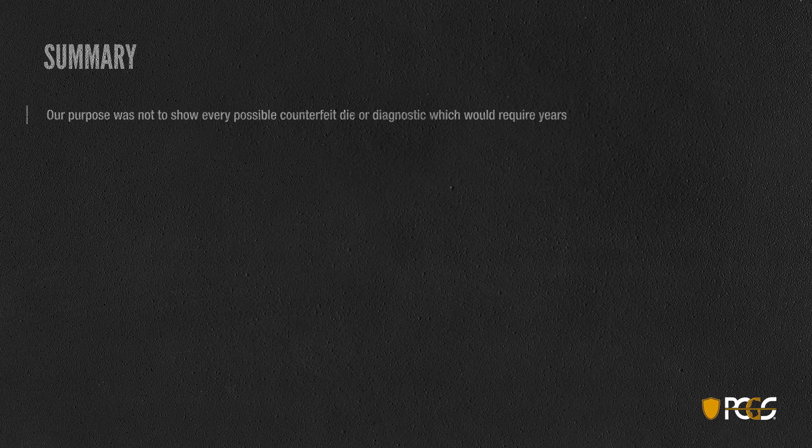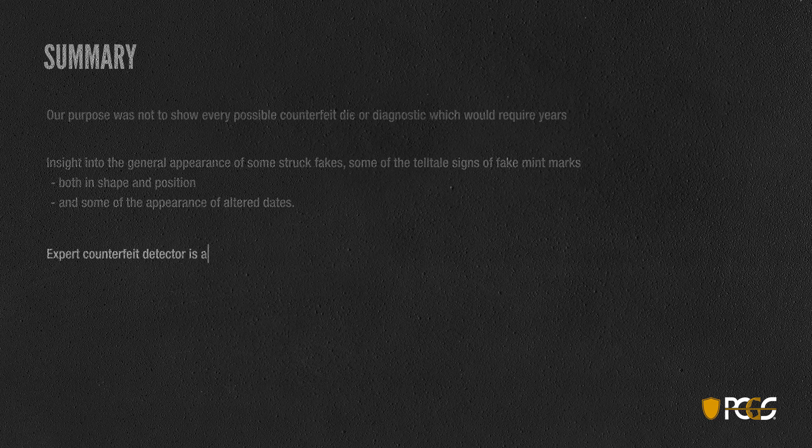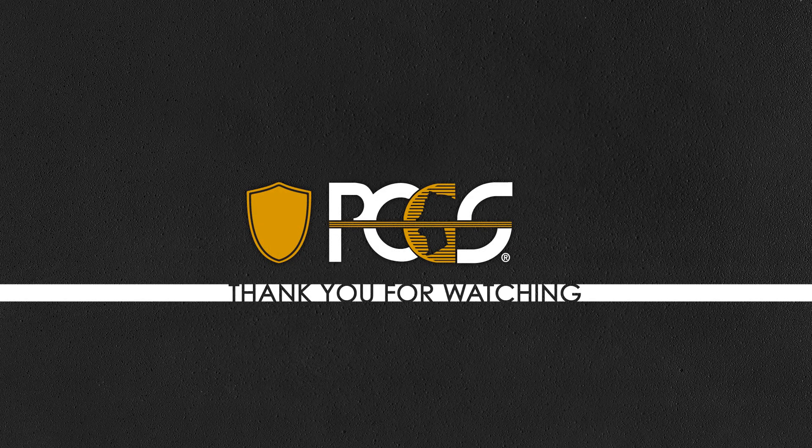Our purpose is not to show you every possible counterfeit die or diagnostic — that would take many years. However, we hope you've gained a little insight into the appearance of some struck fakes, some telltale signs in mint marks, and the appearance of altered dates. Becoming an expert counterfeit detector takes a lifetime of work — it's an ongoing process, and you've got to stay current because they're making new counterfeits every day. Thank you again for watching and we hope you've enjoyed our look at counterfeit detection. We'll see you next time.